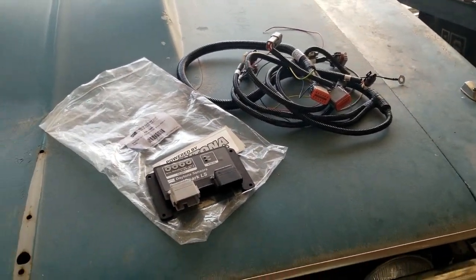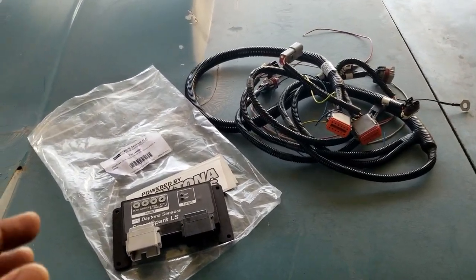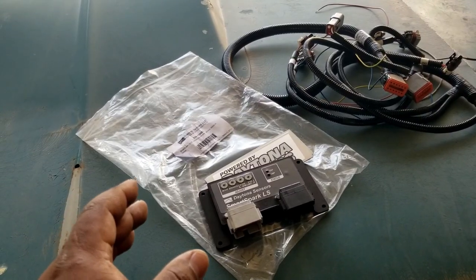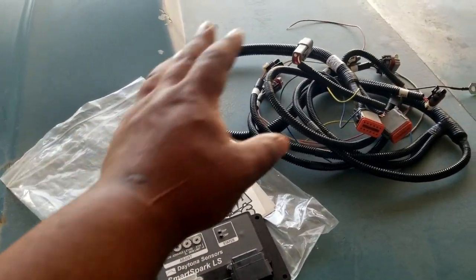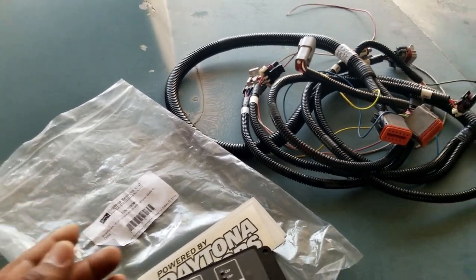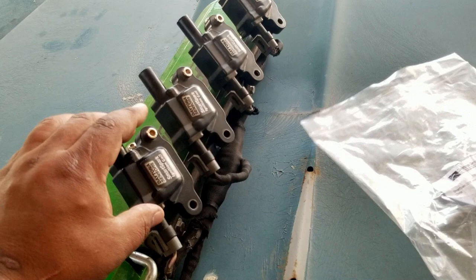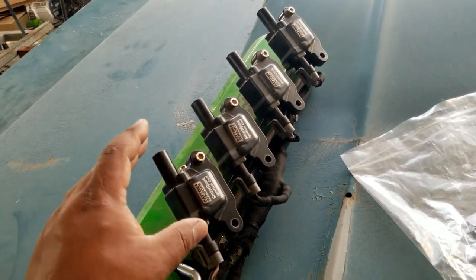Today we're going to be looking over everything you need to know in order to install a carburetor on an LS engine. The system we're using today is the Smart Spark LS ignition system, which is essentially the heart and soul of the carburetor LS. There are a couple other modules out there, and there's also a way to program the factory PCM to do most of what this ignition box does. When you buy the whole kit you get the remote mount wiring harness so you can move it far from the engine, because ignition modules do not like heat. You'll also need the factory coils — the ones I've been using are these LS2-style coils made by Daytona Sensors.